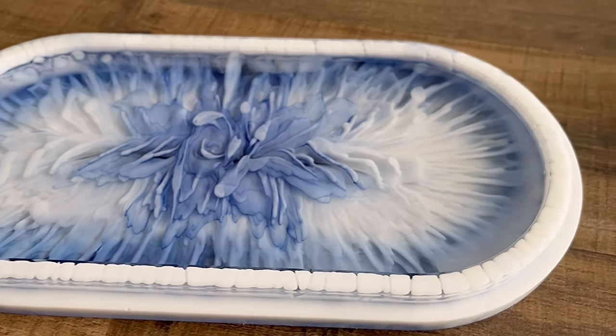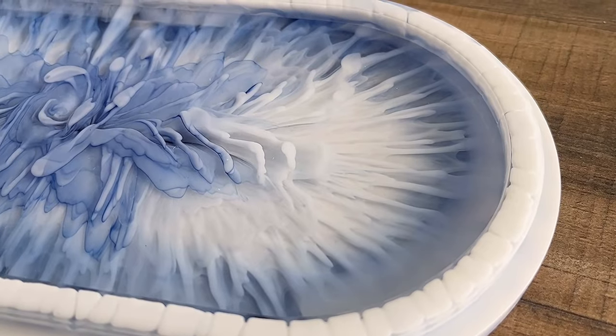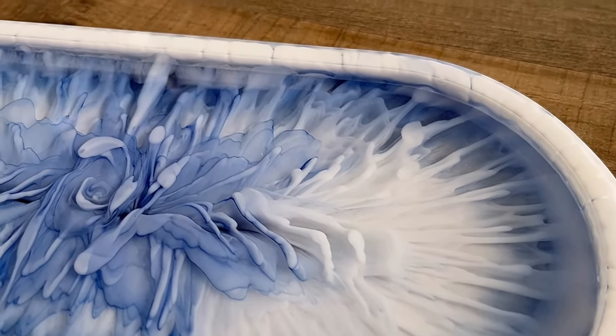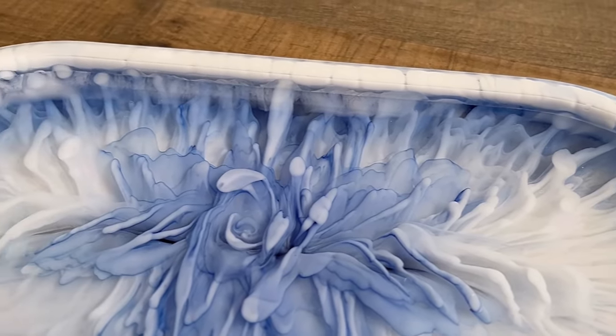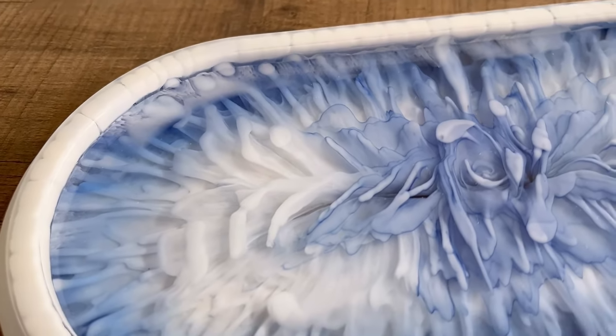I love the design — just the blue and the white together. With this, I'll leave you here. I wonder what you think about it and if you like this pour. Hopefully see you in my next video — take care, guys, thanks for watching, bye bye!